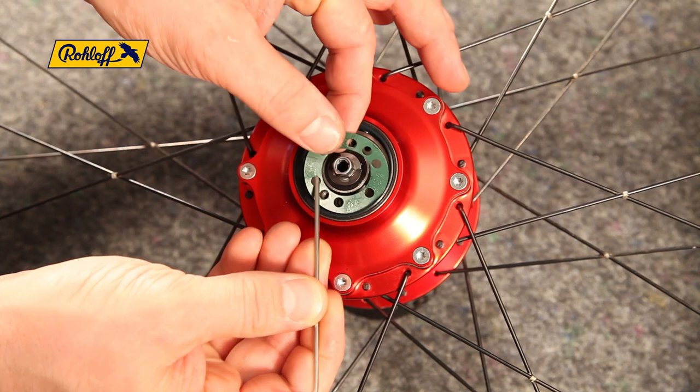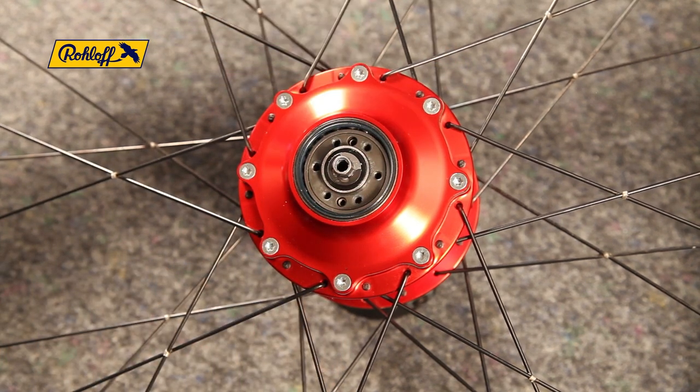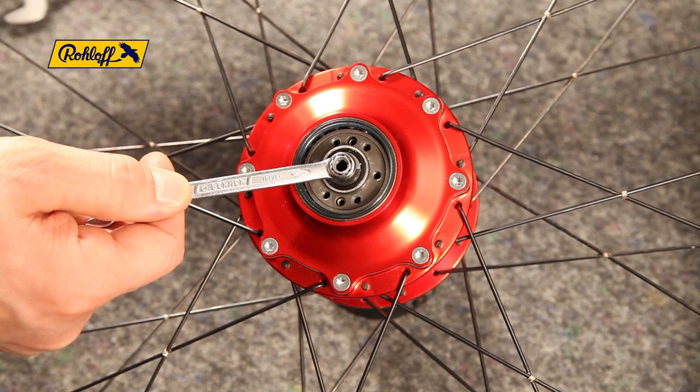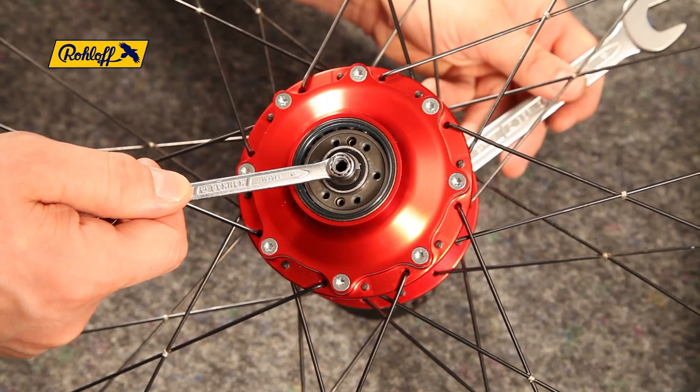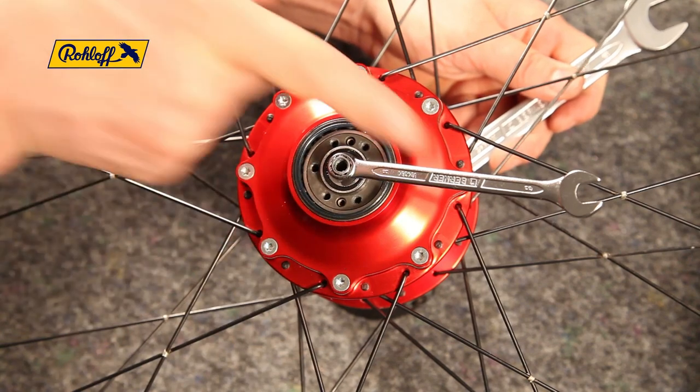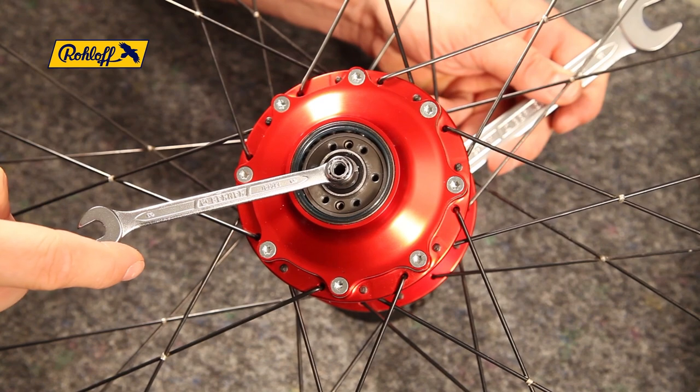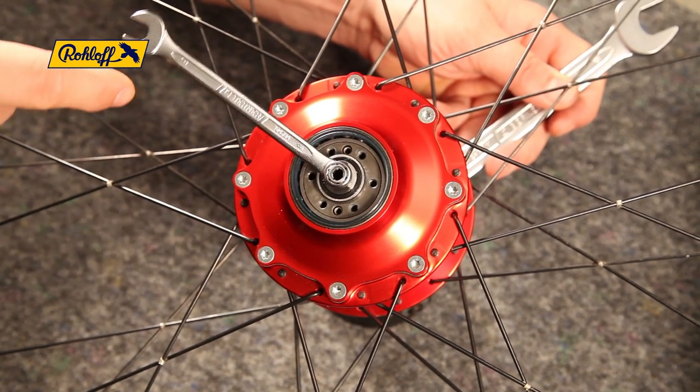Remove the old paper gaskets. Now synchronize the speed hub by using the 8 millimeter socket to shift the speed hub into gear 8. Rotate the hexagonal peg anti-clockwise to the bed stop and then count six clicks clockwise to locate gear 8.